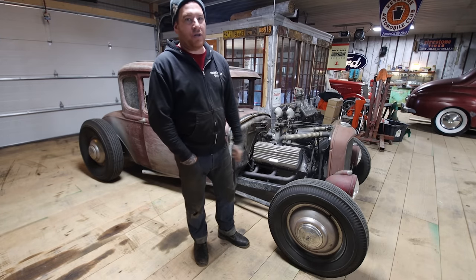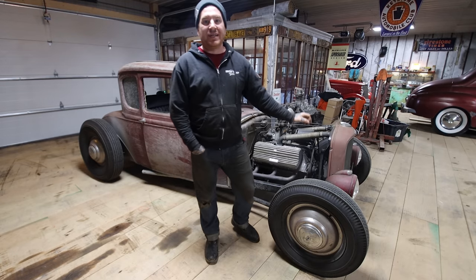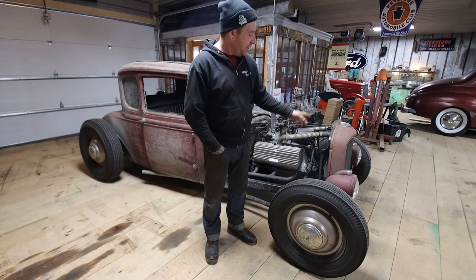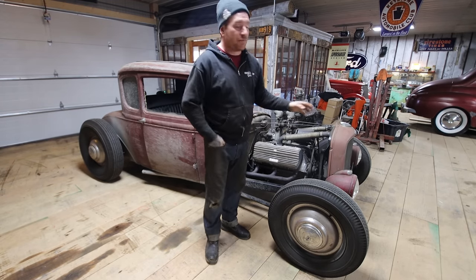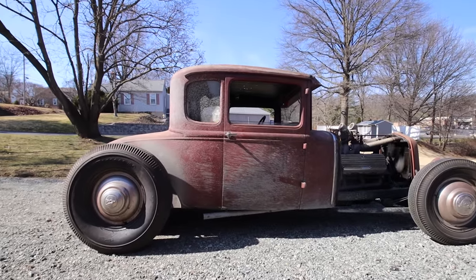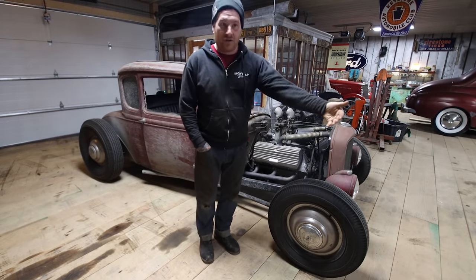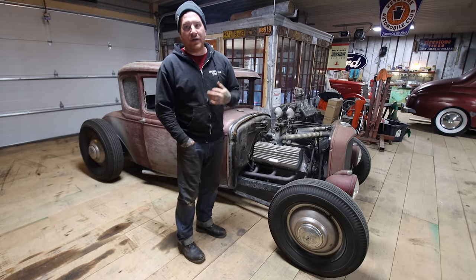For exterior styling, I have the iconic '32 grille on the car that most people were putting on Model A's in that era. I chose to channel the grille down to match the body — about five or five and a half inches. I chose not to put the grille and radiator in front of the crossmember, so that required sectioning the radiator down. You do lose a little cooling capacity, but it keeps the radiator and grille kind of in line with the axle instead of having that stretched look.